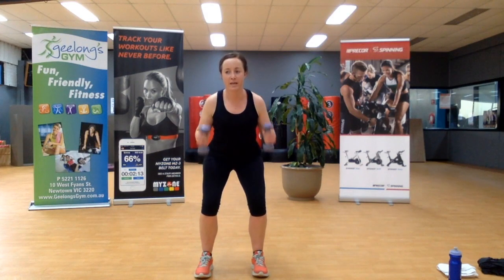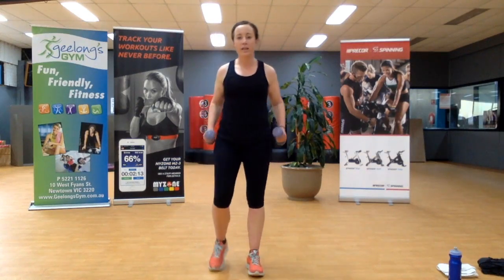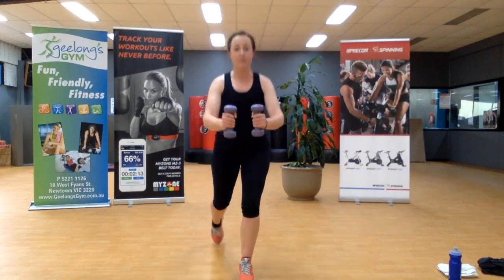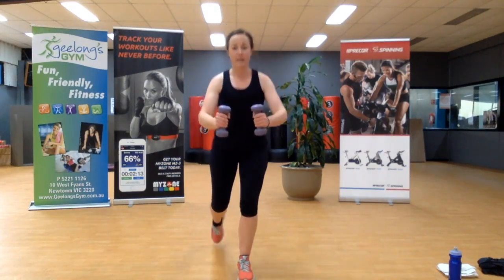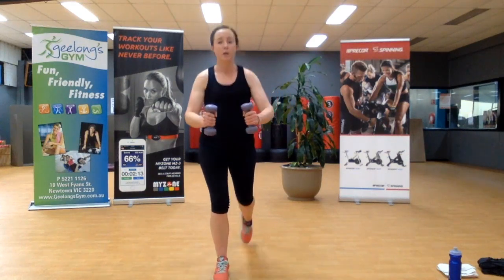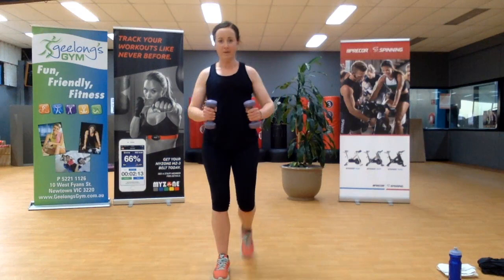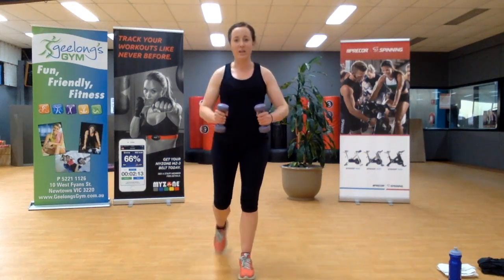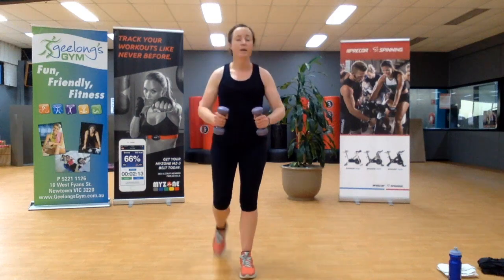Keep it going — last one. Back to the start: lunge, press in front. We have three minutes to the end. Summer bodies are made in winter — well, let's make them, let's set to work. Don't get to summer and wish you had added that little bit extra — or taken away that little bit extra, depends what you're looking at.